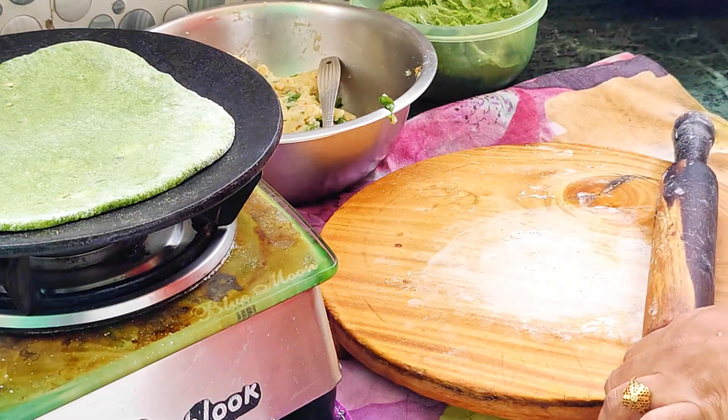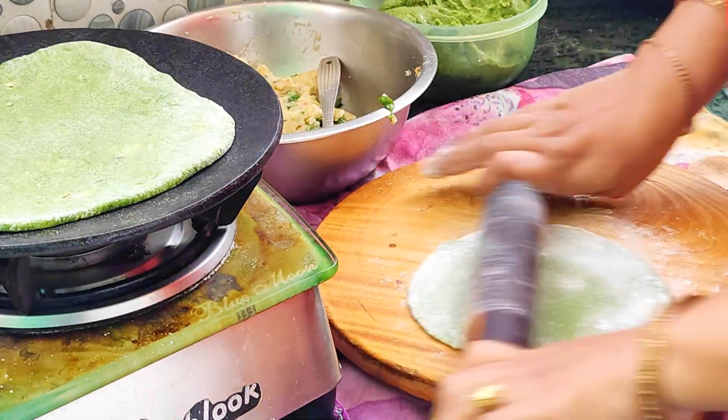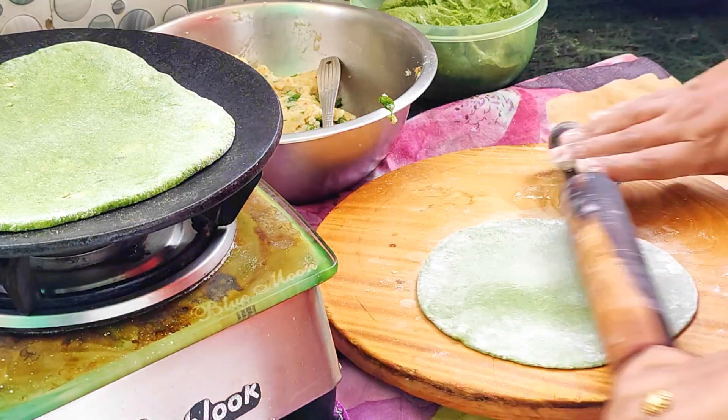I have a request to share the recipe for the lunch box, so I have shared this recipe with you.